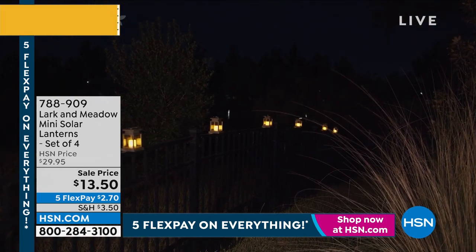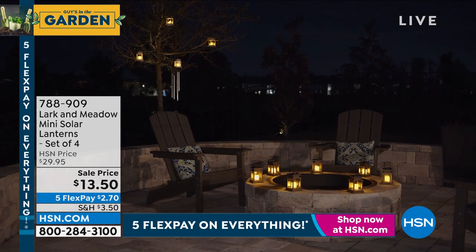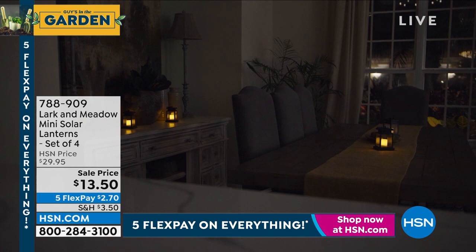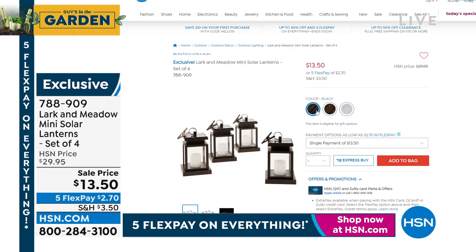I have 150 left in the bronze. We started with 1,500. It's a crazy hour. 788-909 if you want to pick that up. It's also a flex pay of $2.70. They come in white, they come in black, and they come in bronze.